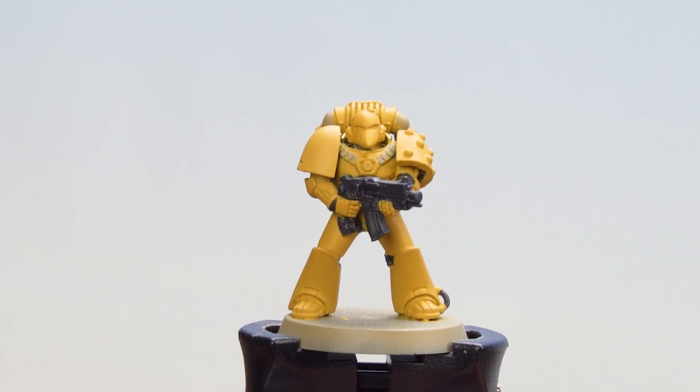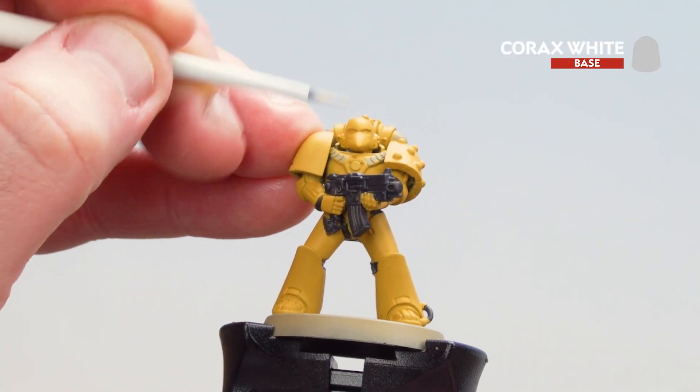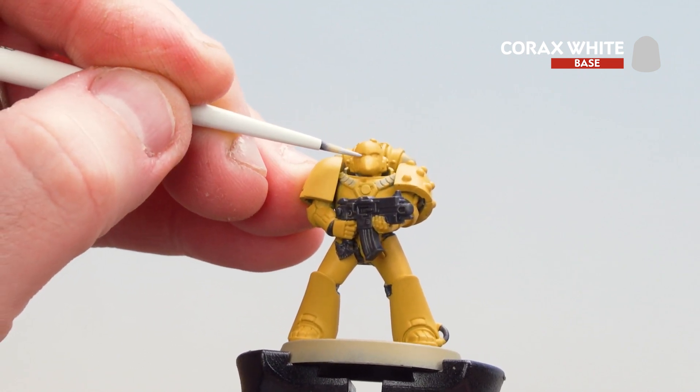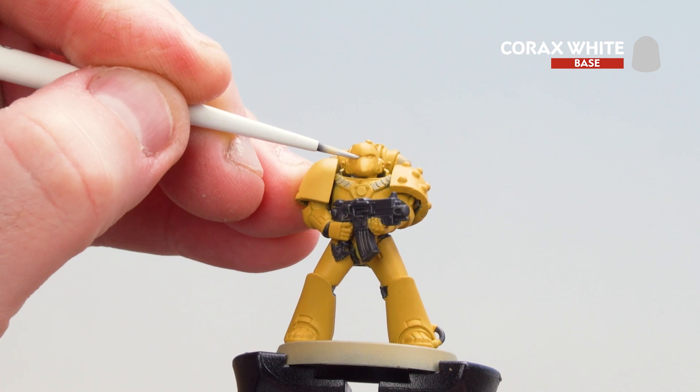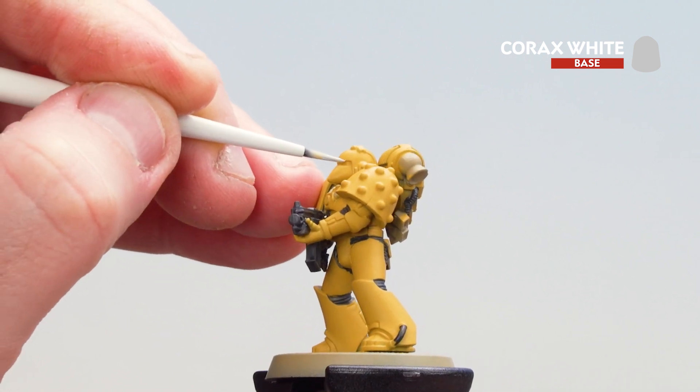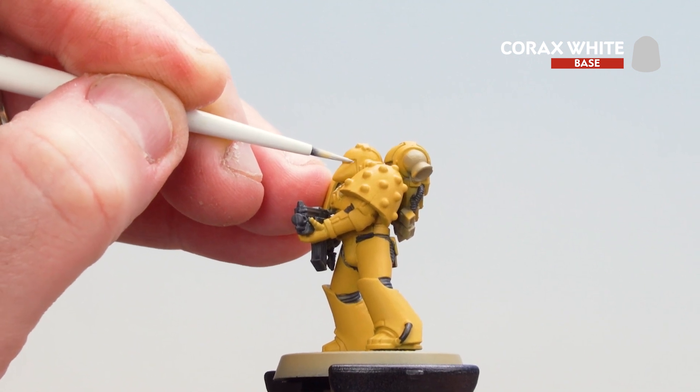Now that we're done with the black details we're just going to pick out those white eye lenses. Get your brush to a nice point using Corax White. And if you make it too big or it comes off the edges just get some Avaland Sunset and tidy back up.